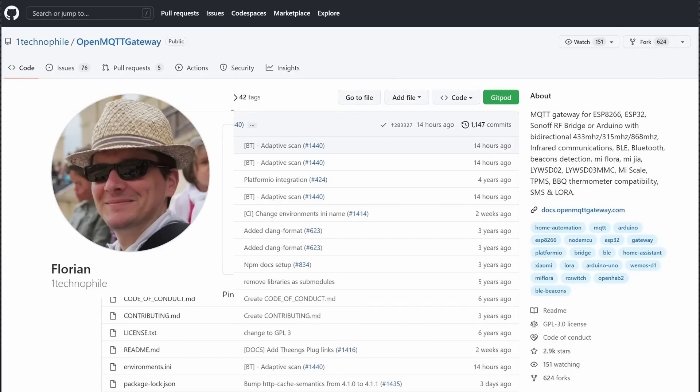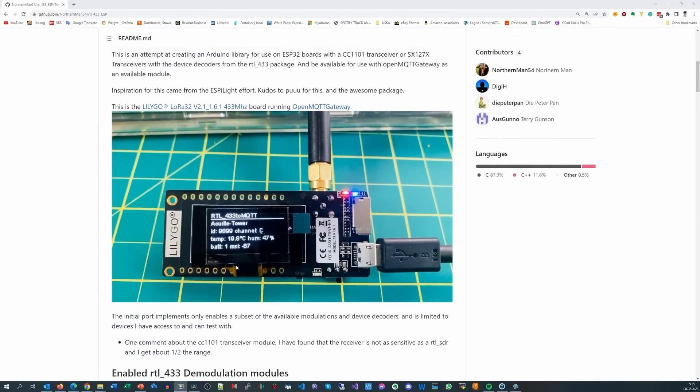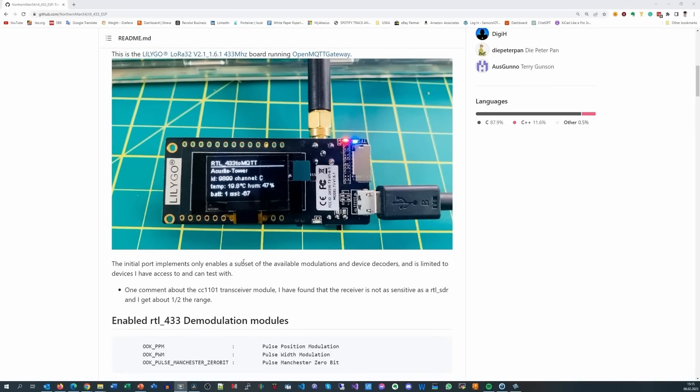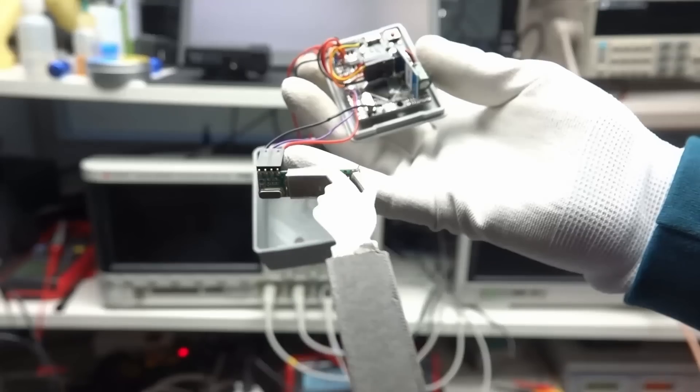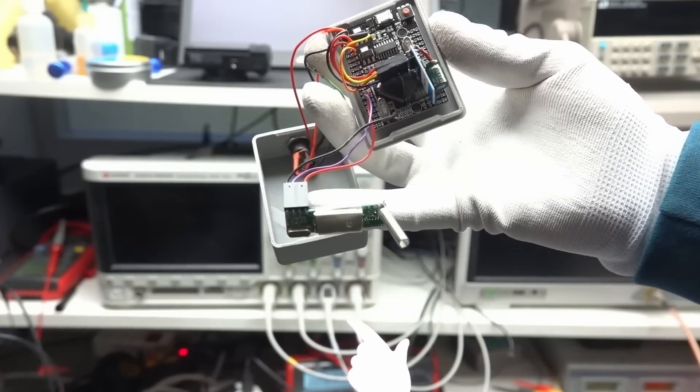You can imagine how happy I was when I got the message that Northerman54 ported the RTL433 software to the ESP32, and Florian integrated it into his OpenMQTT Gateway project. I used his project in an earlier video to connect my Xiaomi BLE scale to Node-RED. RTL433 for the ESP32 runs on our standard TTGO LoRa boards — no soldering of receivers or transmitter modules is needed anymore.